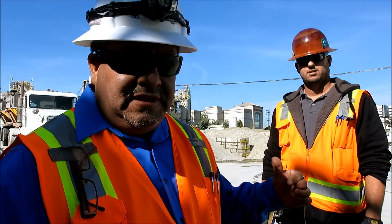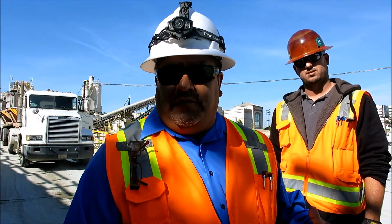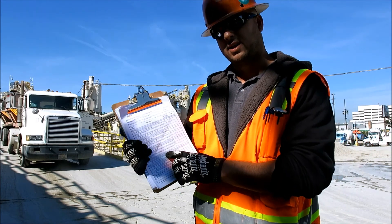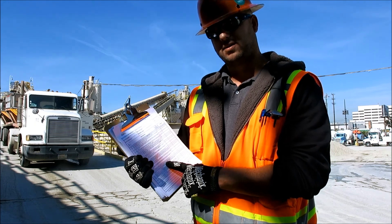We are now at Catalina Batch Plant. This is the plant that supplies all the concrete to our project. Behind me I have one of our inspectors. Anytime an inspector comes to the batch plant, they will have on them an inspection checklist, and with it they can verify that all the contract requirements have been met.